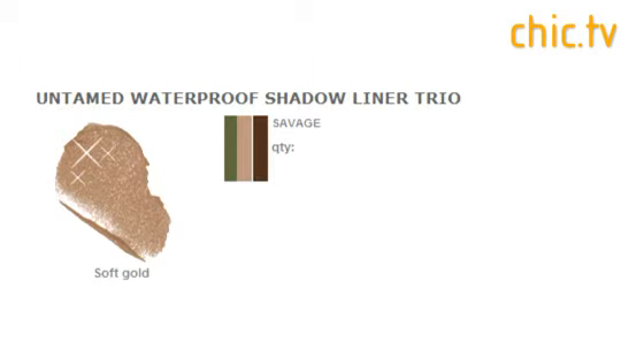Wow, the colors are gorgeous. We have two palettes — one with a green, a bronze, and a more nude color, and one that has more of a taupe, a purple, and another nude. You can use your fingers to apply them or a brush. They have a really high wattage color that can still be blended down for a soft wash, and they're really, really gorgeous.